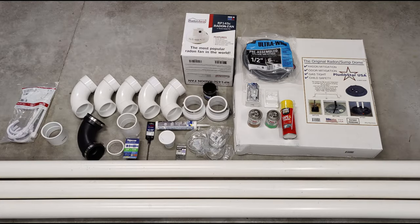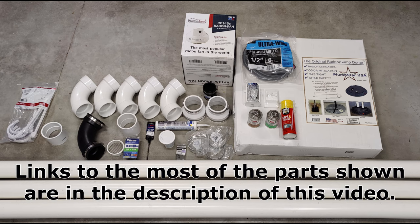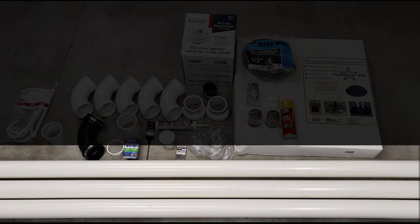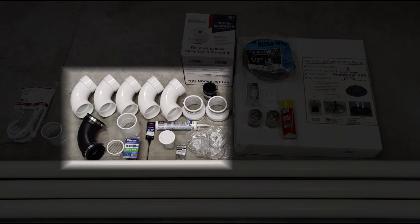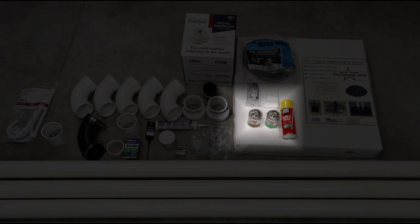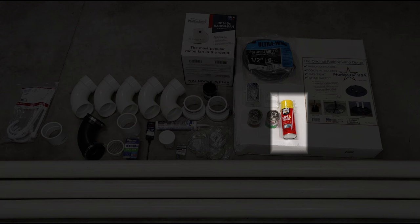I put together a list of parts required for a radon mitigation installation, with links to parts in the description below. This is by no means a complete list — there may be parts required for your installation not listed here. The parts I used include: 3-inch schedule 40 PVC pipe with elbows and connectors; a quarter-inch mesh cap for the exterior pipe end to keep debris and animals out; PVC primer and PVC glue; and Great Stuff expanding foam, used around the electrical and pipe penetrations through the wall to seal those holes.